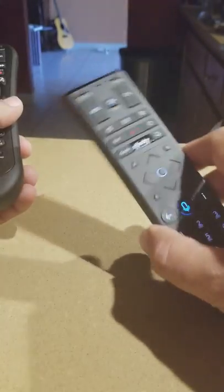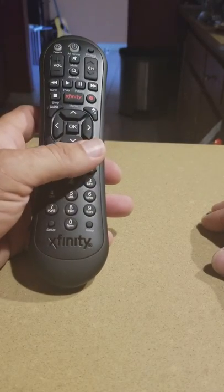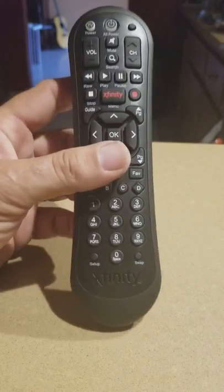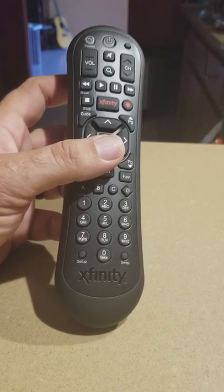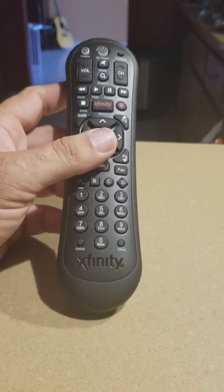Once paired, you can aim anywhere — you don't have to aim directly at the TV — which is very convenient. It will work with every TV. Hope this video helped you, don't forget to subscribe to my channel, and I'll see you in the next video.